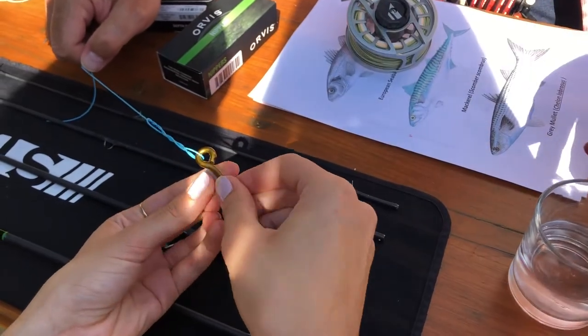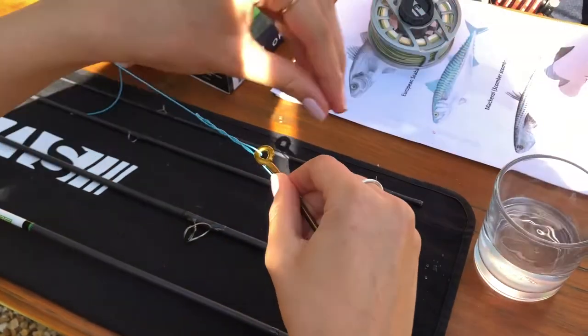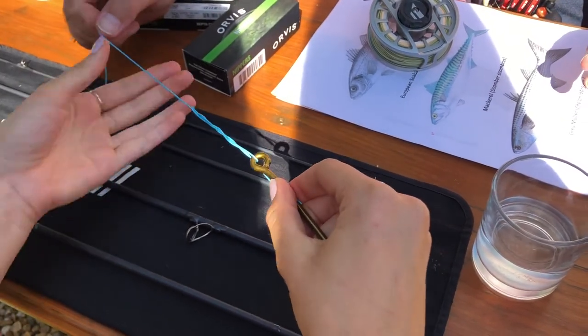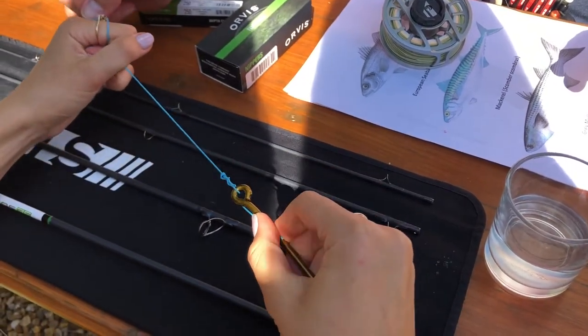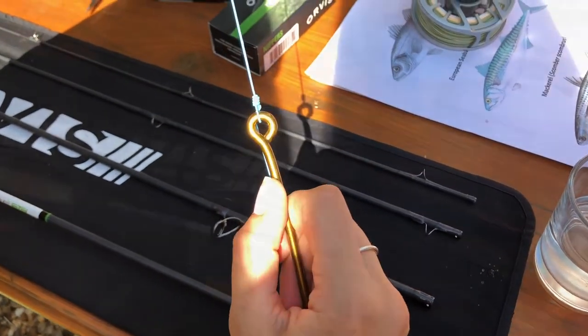We'll do this one more time. Now if you just wet this — get some water there — and then pull your main line tight, the knot should seat up really nicely. Look at that, that's beautiful — really nice job.